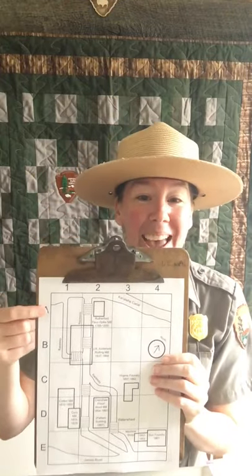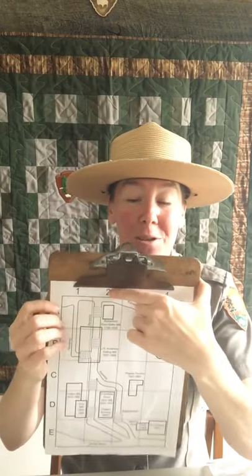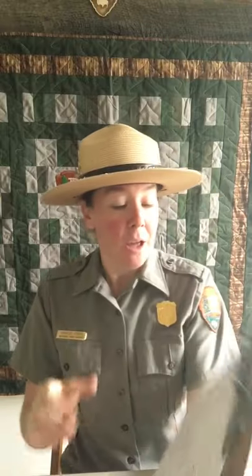Question number one: what building is in box A2? Use your fingers — put one on the letter A and one on the number two, count over two boxes, and slide your fingers until they touch. What building is in box A2? The Rutherford Flour Spike Mill. Go ahead and take your writing utensil and write in Rutherford Flour Spike Mill.